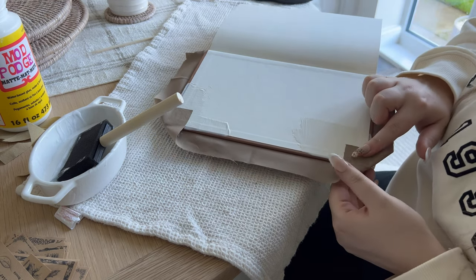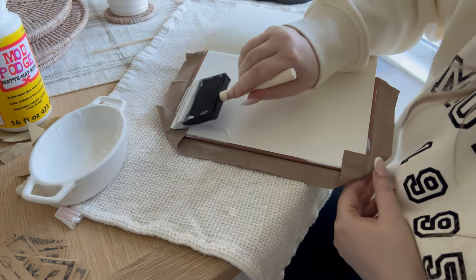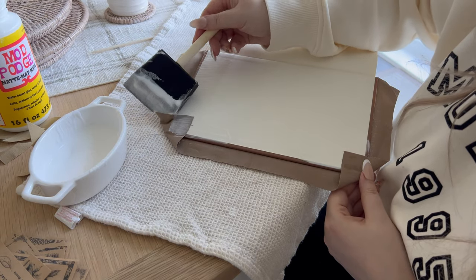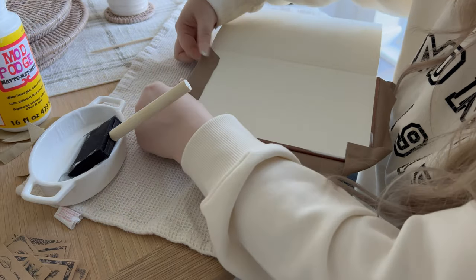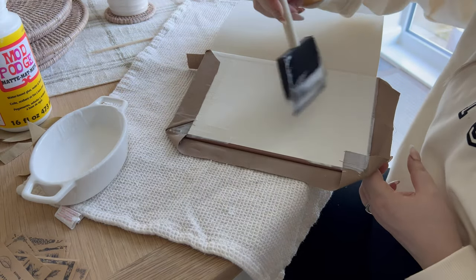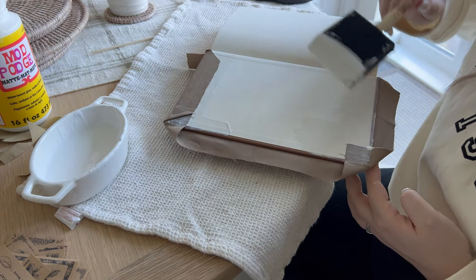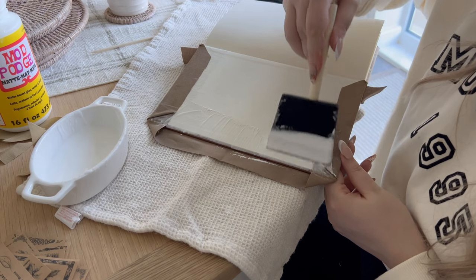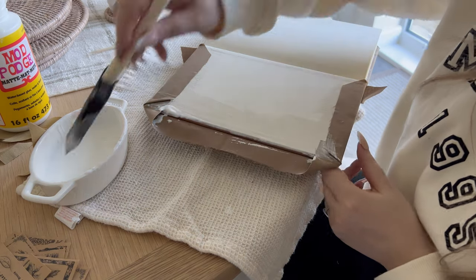Then Mod Podge the top, making sure you get into the little crease of the fabric so it sticks down, and fold it over nice and tightly. Do the same with the bottom — making sure you're getting Mod Podge on top of that fabric and into the crease — then fold it over tightly. Then do this side, getting into both creases of the fabric and folding it over.